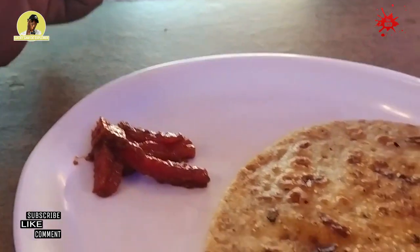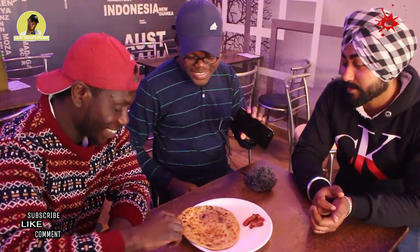Bro, you said you've tried this thing before? Yeah, I've tried the alu paratha before. Actually it is full of potatoes, right? Yeah man, it's all potatoes. Yeah, there is. And then we have pickles to go with it. Pickles. All right, so we are going for our first paratha — alu paratha, potato paratha. So wait, let's go.